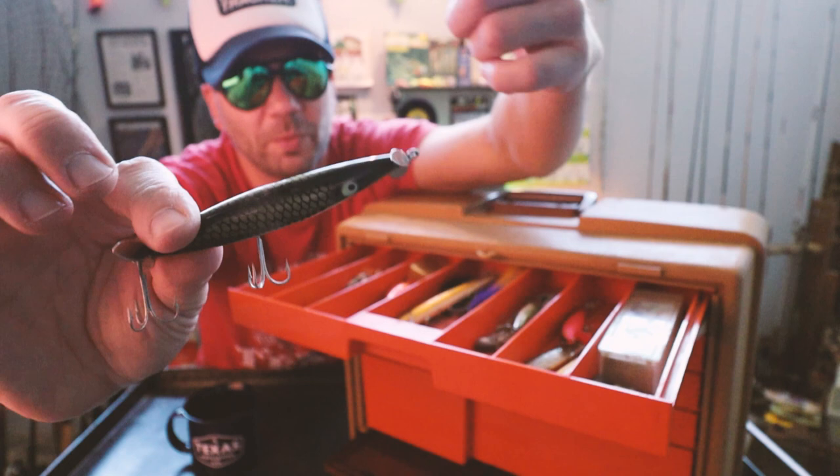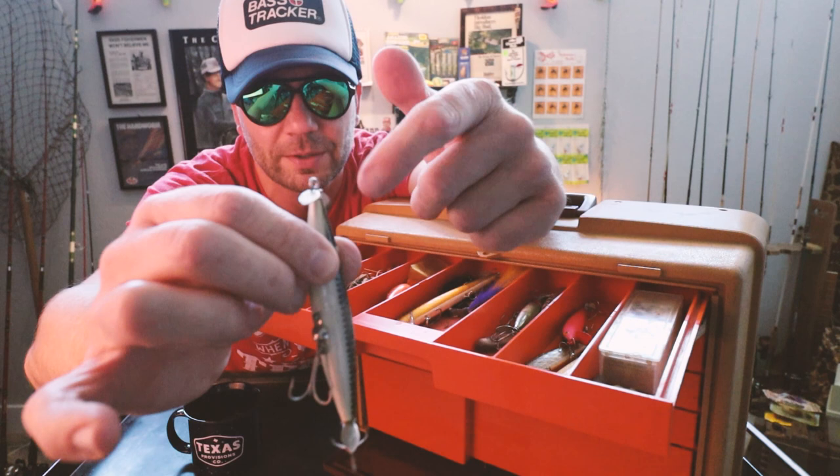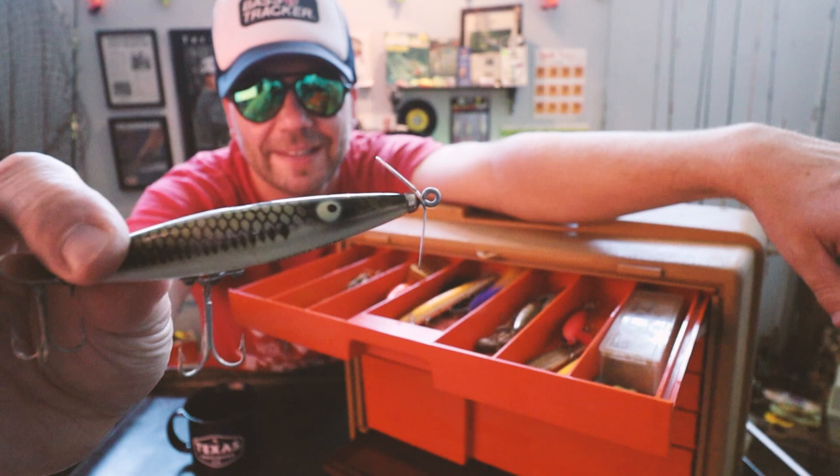This is actually one of the cooler baits from Heddon that you don't see a ton of play. Looks quite similar to a Devil's Horse. I've got the one without the propellers — that's the Dying Flutter. And this one is the Dying Flutter with the spinners on it. A nice, classic, old-school bass pattern right out of the gates. Money.